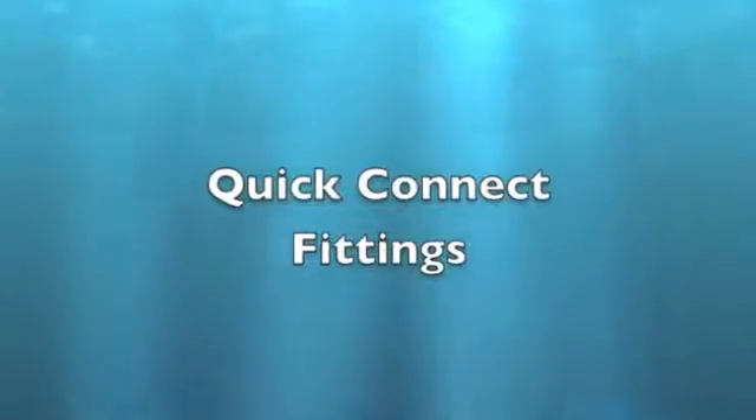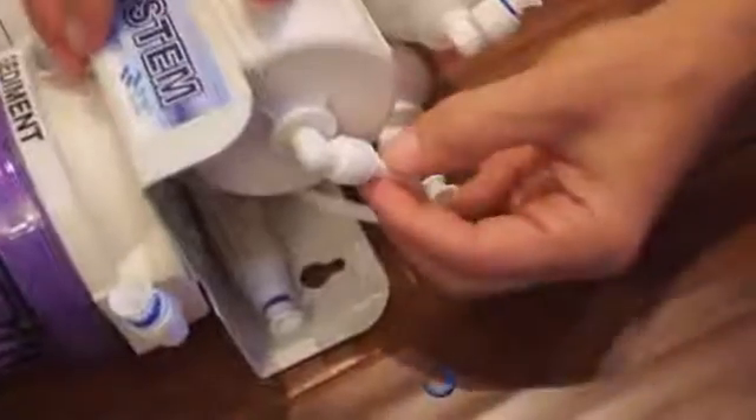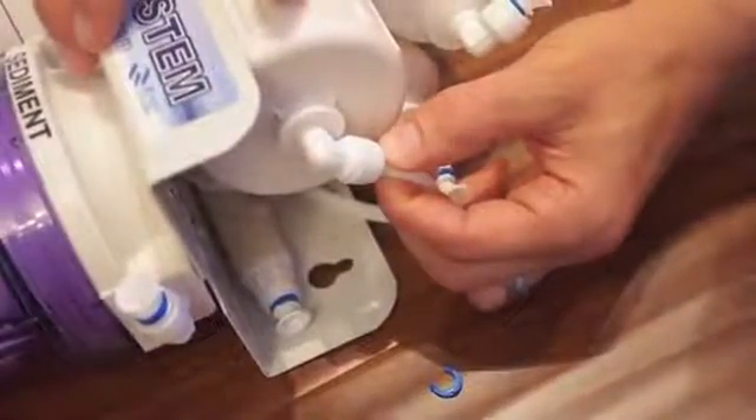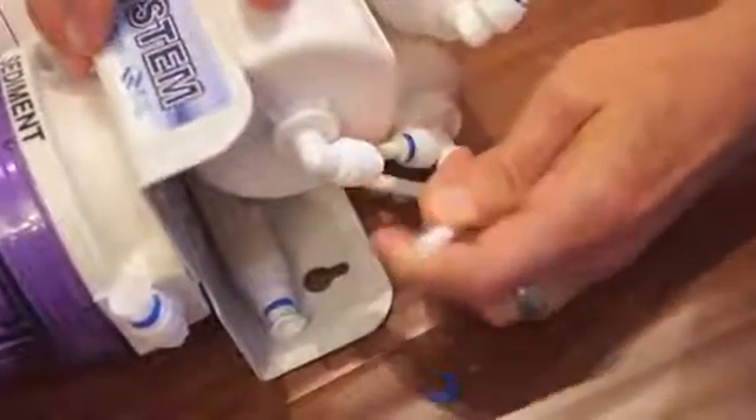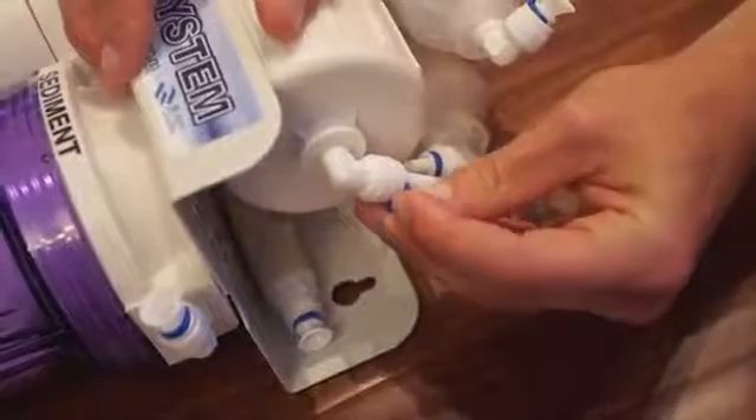Quick Connect Fittings. To remove the tubing, first pull out the blue clip, then compress the fitting and pull out the tube. To install, insert the tubing and then install the locking clip.